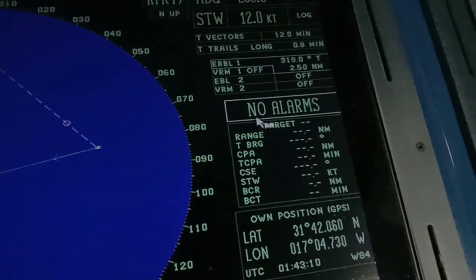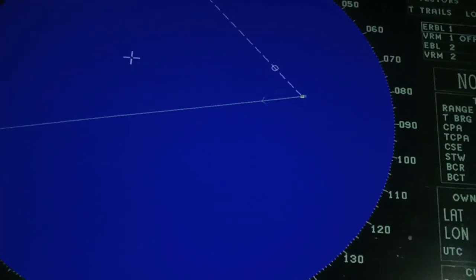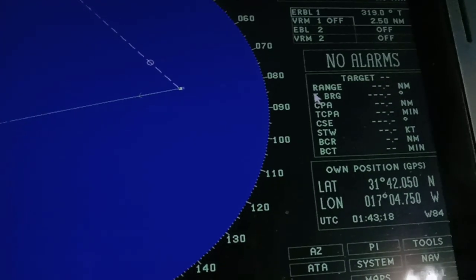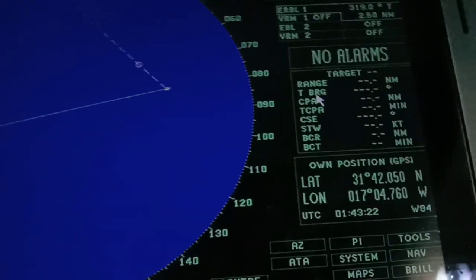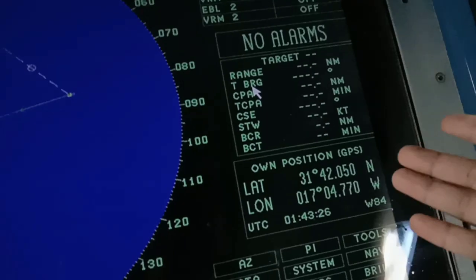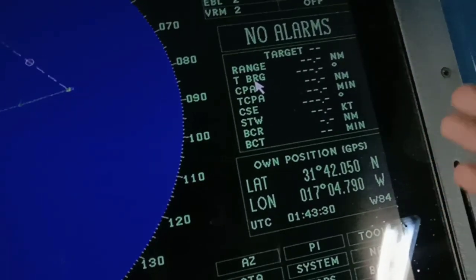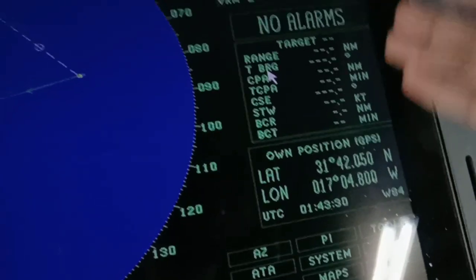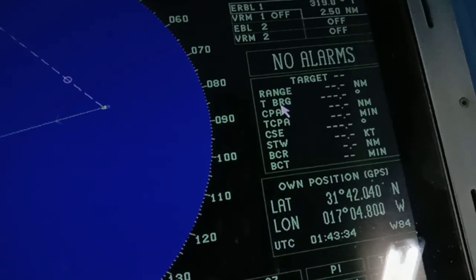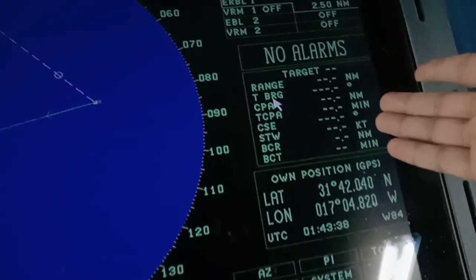Now, since we have no target at the moment — if you do have a target, just press on it like this, and it will display the target's information: the range, the true bearing, the CPA, the TCPA (time to closest point of approach), the course, the speed through water, the bow crossing range, and bow crossing time. Clicking on one target gives you all of this information.